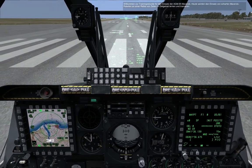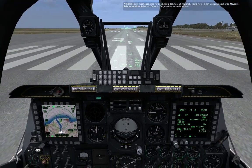Welcome to the training lesson on the employment of the AGM-65 Maverick. In this lesson, we'll practice targeting and firing live Mavericks against a number of targets on the weapons range.